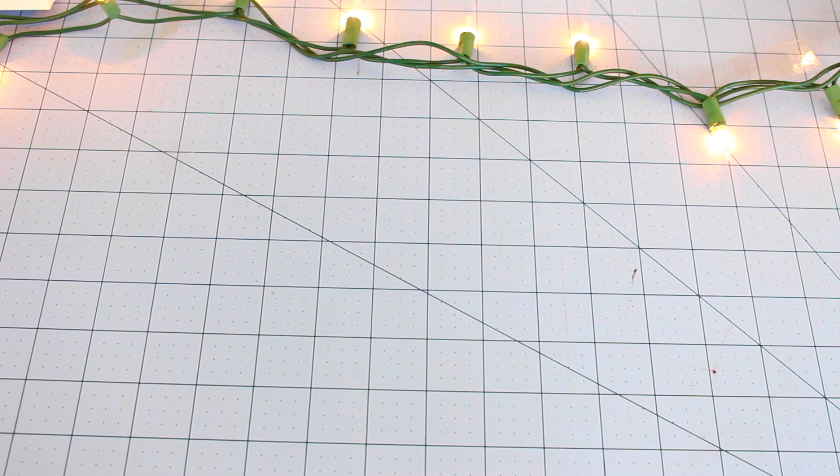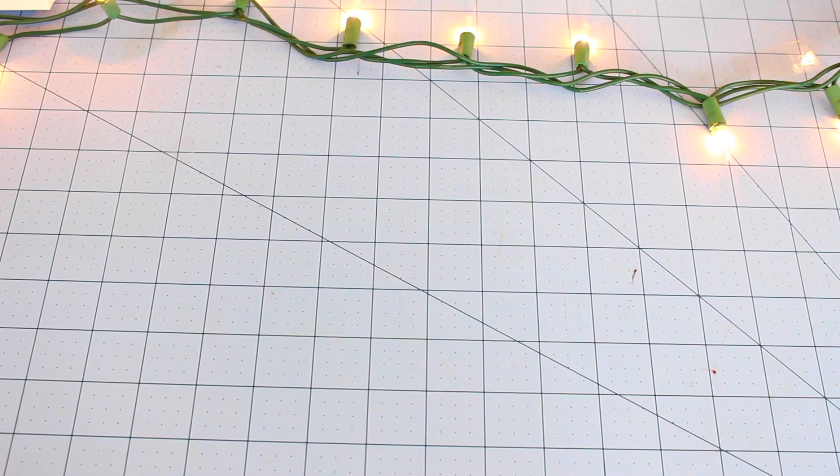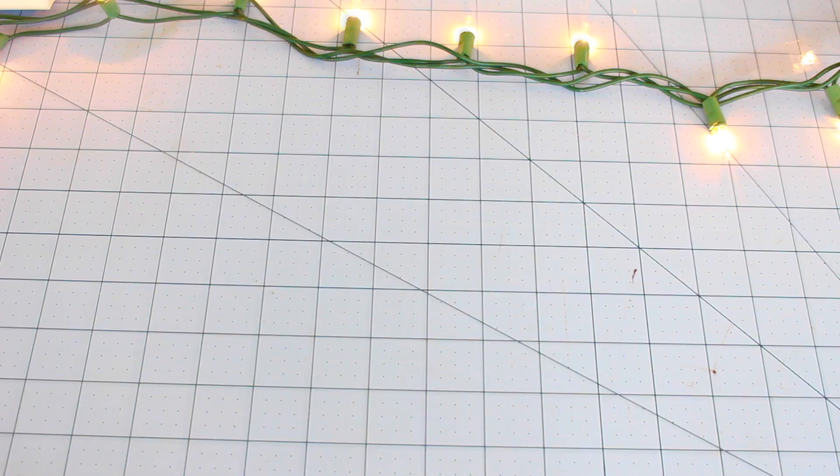Hey guys, it's simplyduckdesigns here, welcome back to my channel. In today's video I'm going to be doing a wallet showcase — I'm going to be showing you guys my new personal wallet. I haven't had a personal wallet in a very long time; I usually use my old ones until they die and this one just completely fell apart, so it was time to make a new one. If you're new to my channel, hit the subscribe button down below!